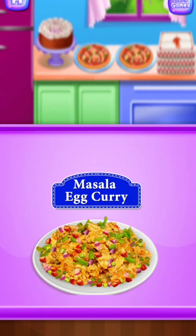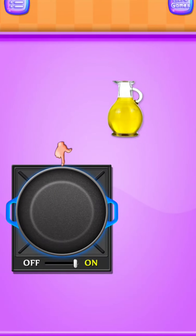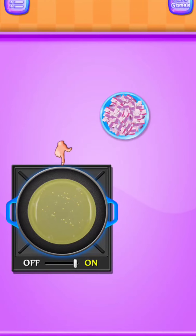Masala egg curry. Add oil in pan. Add chopped onion.